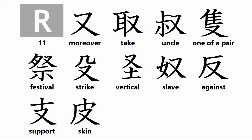And now for this week's crash course in kanji root particles. Group R kanji root particles include: moreover, take, uncle, one of a pair, festival, strike, vertical, slave, against, support, and skin. I will cover Group S kanji root particles next week. Anyone who has an interest in Japanese food, fine arts, or martial arts will benefit from a basic knowledge of kanji.